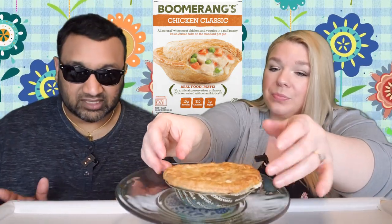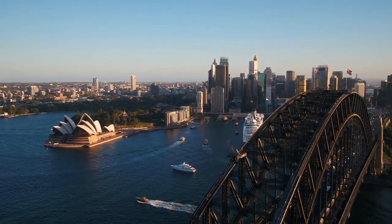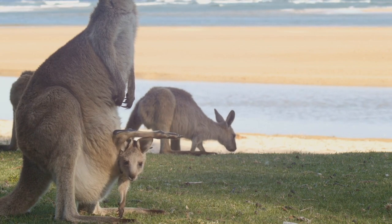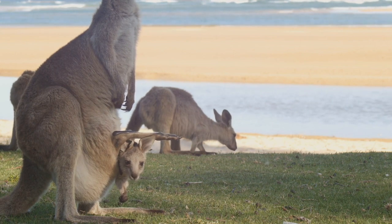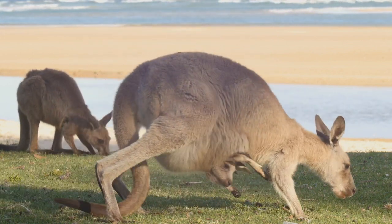This is interesting because this is an American who went to Australia, tried the pie, came back, and created this. I love that he's like 'real food mate' — doing all the hokey stereotypical Australian stuff on the box. There are already credibility issues because we were expecting somebody who's actually Australian, but instead we got Texas, and it's made in Canada. It's an international delight.